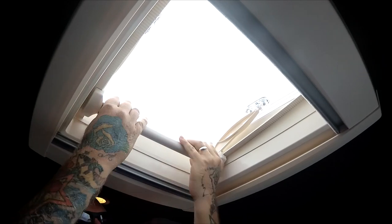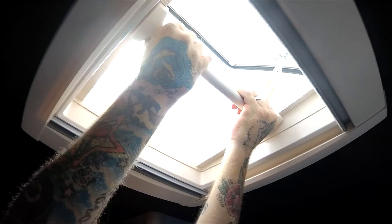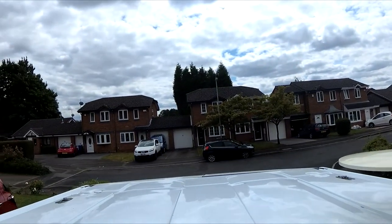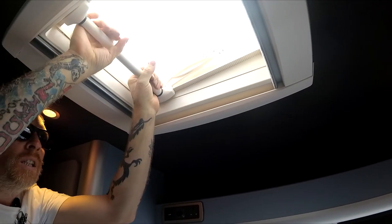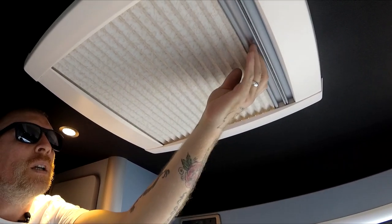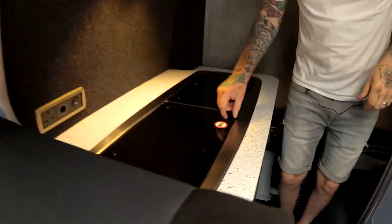The roof vent is a 400 by 400 MPK with handle operation — you pull it down and slide it towards the front of the van; it has multiple positions to stop at. Pull it down and it locks into place. You get your light, blind, and fly screen.